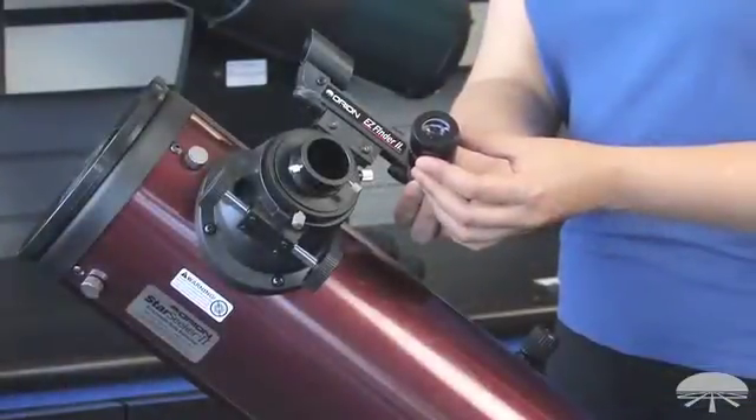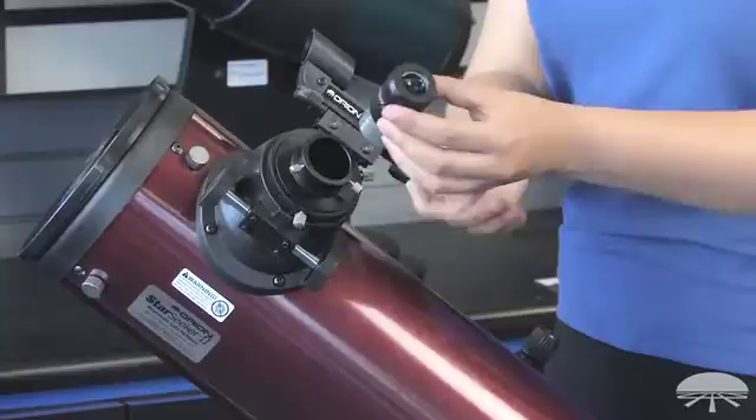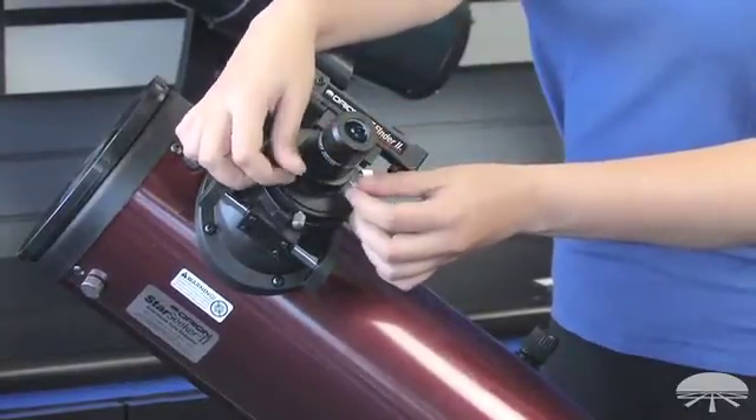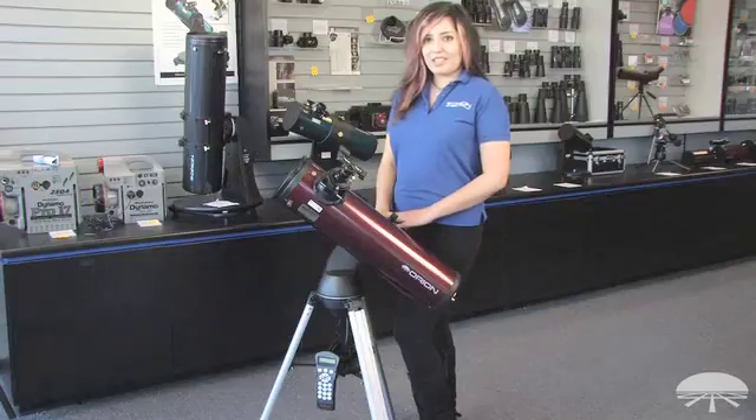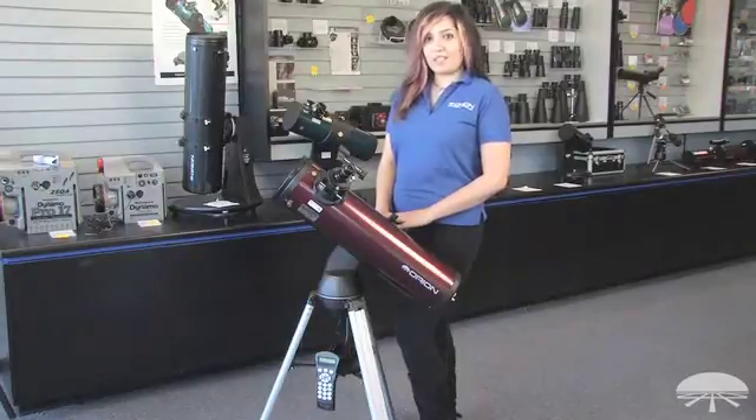When you're ready to start using your telescope, take your lower power eyepiece, usually a 25mm, and slip it in and tighten down your setting screws. Your telescope is now fully assembled and ready to be used to view the night sky. Thank you for watching.